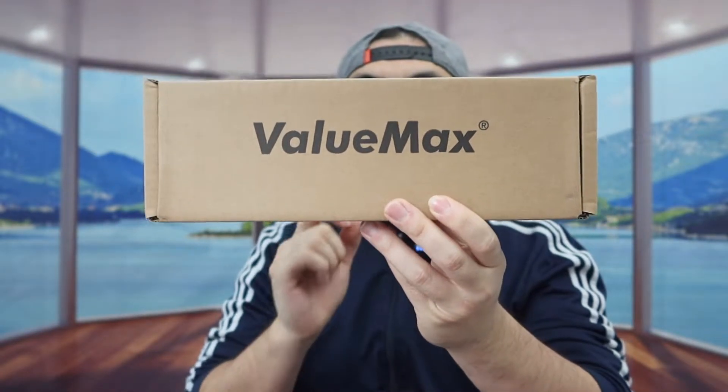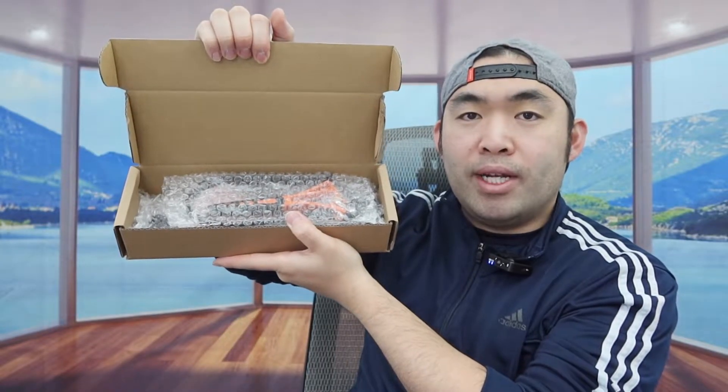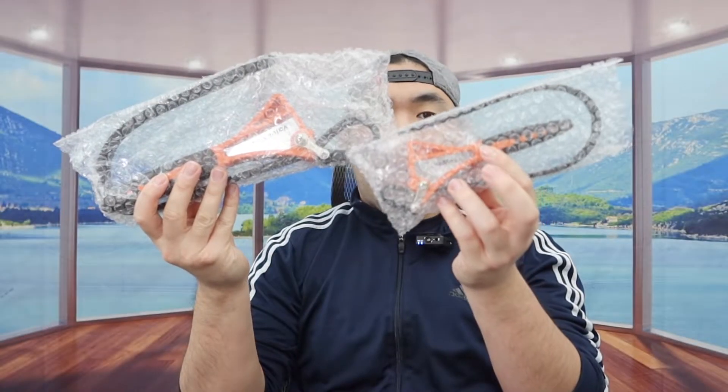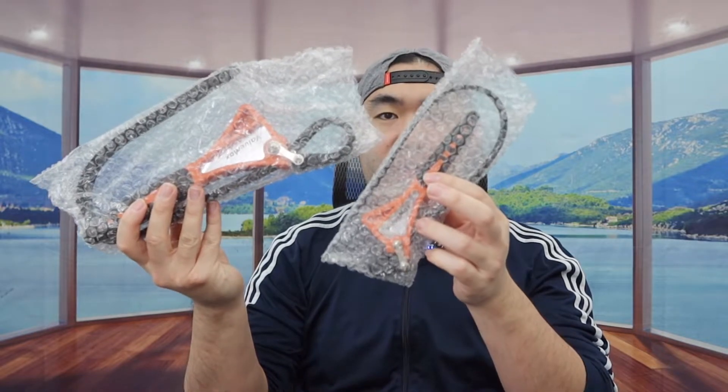Let me actually open it up to show you guys what the inside looks like first. So once you guys do open it up, this is what the inside looks like. They do provide two of them — one large and one small. The small one should be around 4 inch and the large one should be 6 inch.